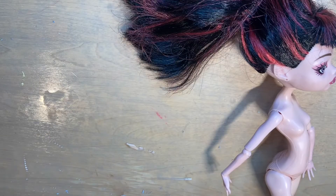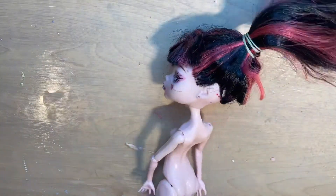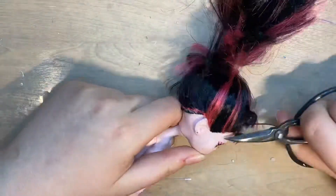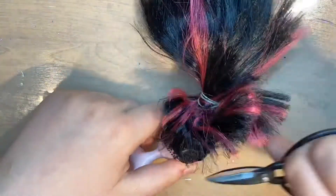I'm going to start by brushing out her hair because this hair didn't have any glue in it and I want to save it for a later project. I always save the hair for later projects because I use yarn for most of my hair instead of synthetic hair like this, but I like trying to do synthetic hair from time to time just to practice.